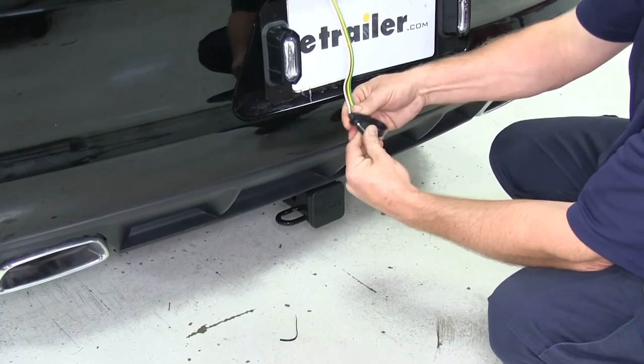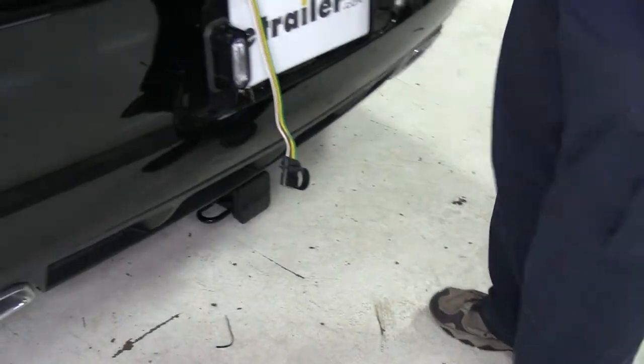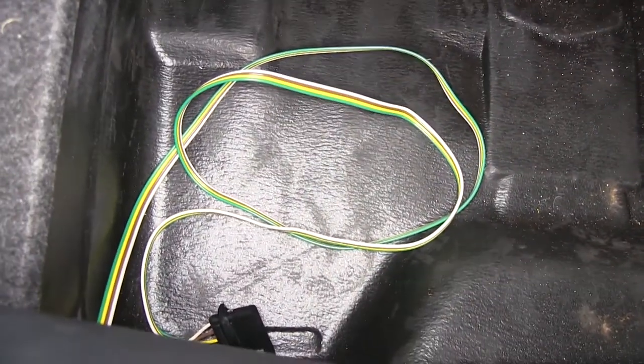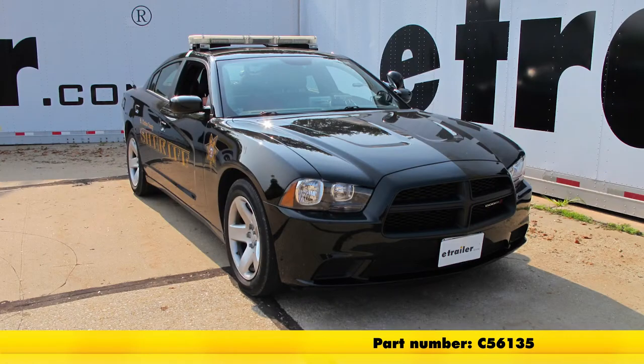When you're done using your four-flat wiring, simply put the dust cover back in place. Open the trunk back up, coil your wire, and store it down in the area where the spare tire would be. And with that, that'll do it for our installation of the Curt T-Connector Vehicle Wiring Harness with 4-Pole Flat Trailer Connector, part number C-56135, on our 2013 Dodge Charger.